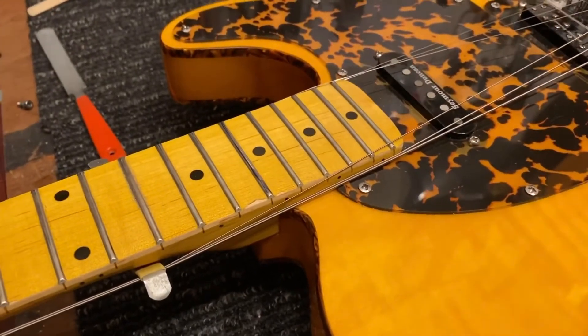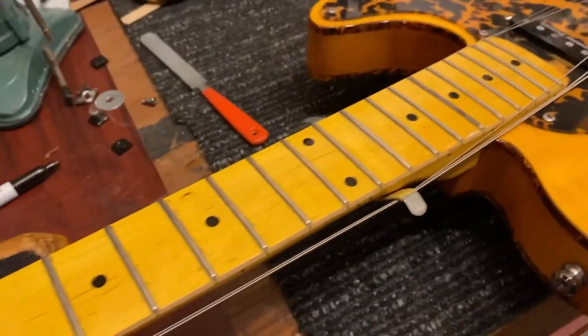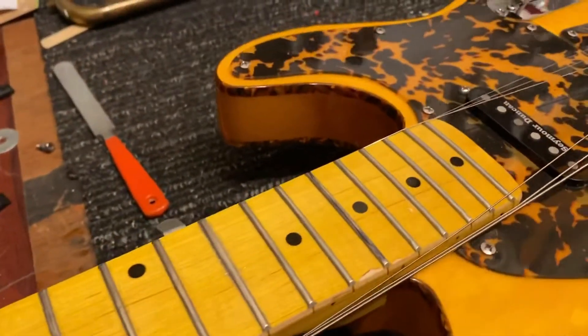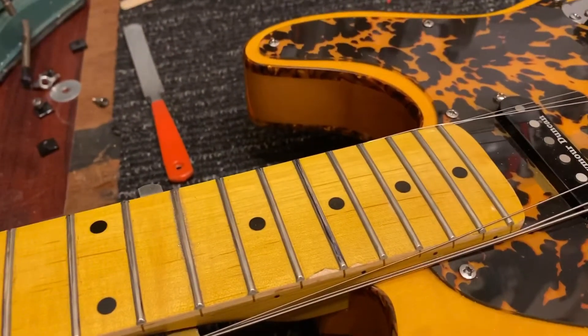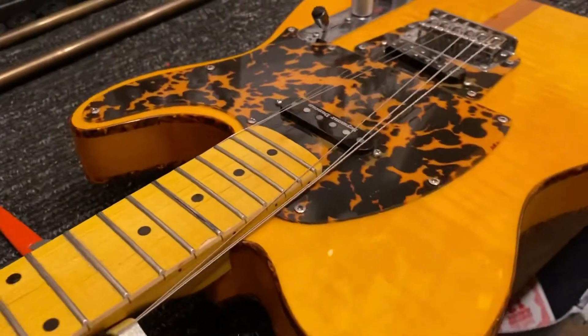But if you have something that's driving you crazy, even if you're not qualified to do fret work, you can at least test your guitar and bring it to a shop that can mill that down for you. We're going to grind that down, polish it, and check the rest of the neck. So that's a spot level on a Fender that's needed.